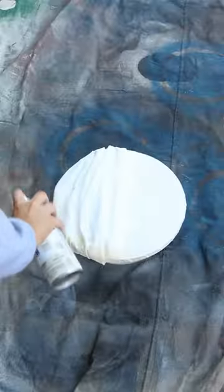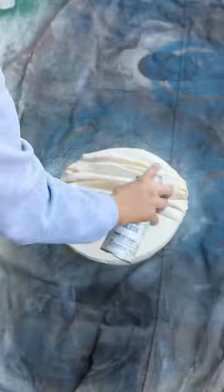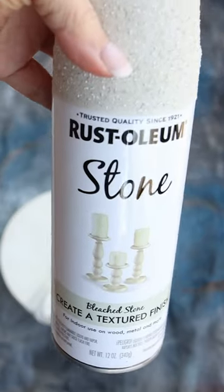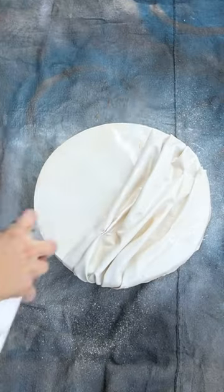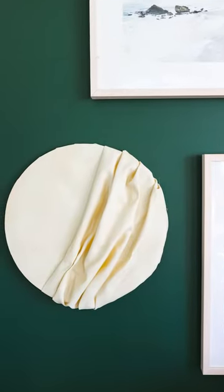I started with a cream color and then I added in ivory, and the two colors mixed really well together. I came in with my stone spray paint on top of this — I didn't let any of it dry, I just sprayed it right on top. And here's a look at how it turned out.